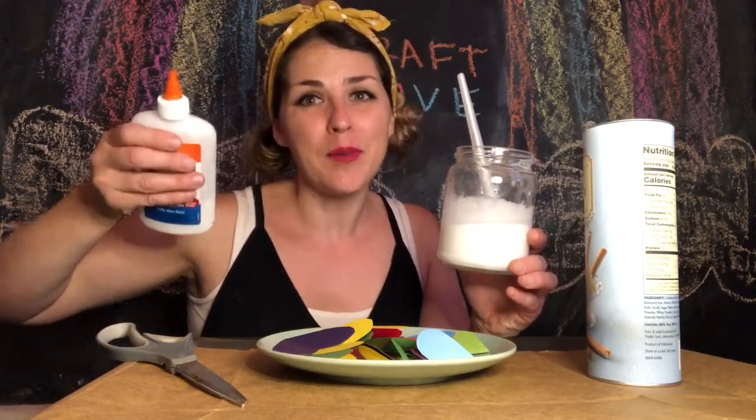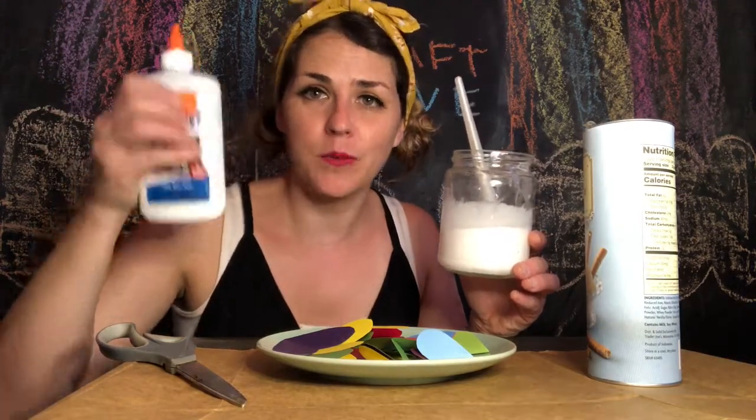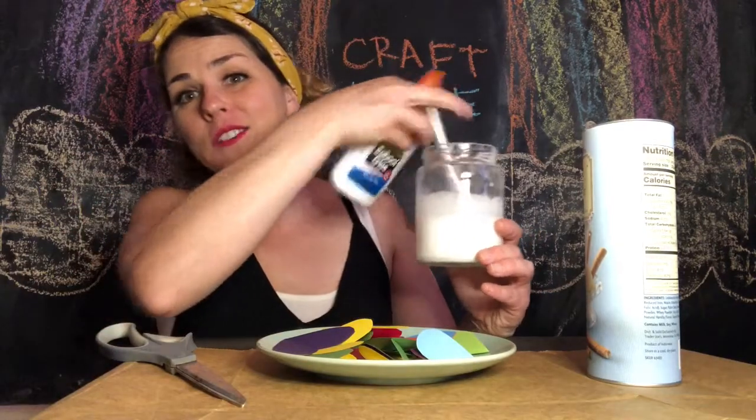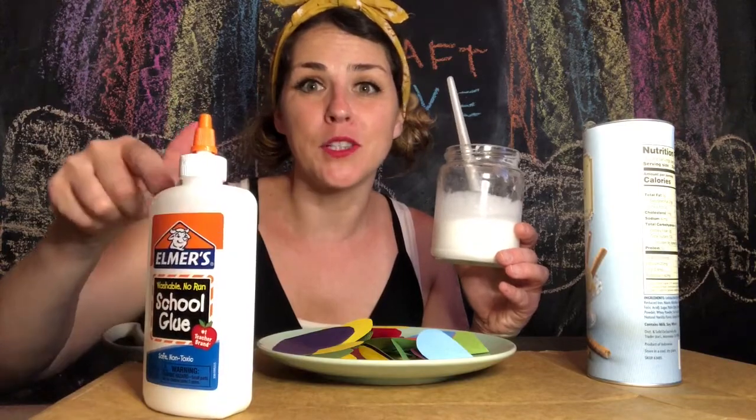We're gonna do three parts regular glue and one part water. So if you have a little quarter-cup measuring cup, put three scoops of glue and one scoop of water, mix it around, and you're ready to decoupage. Let me put this glue away.